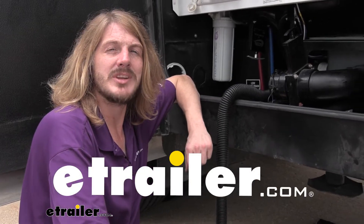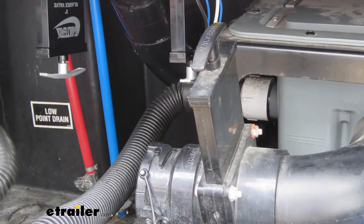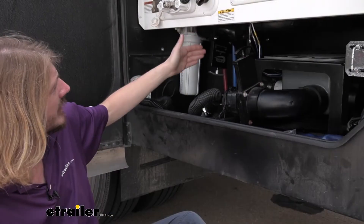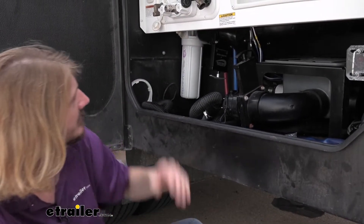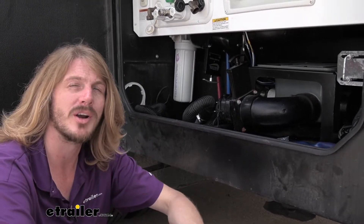Hi there camper and RV owners. Today we're going to be taking a look at and showing you how to replace your waste valves with Valterra's 3-inch with metal handle valves. This is what our replacement valves look like when they're installed. These are going to be 3-inch diameter valves, so they're going to be great for your black water system.